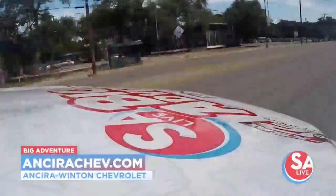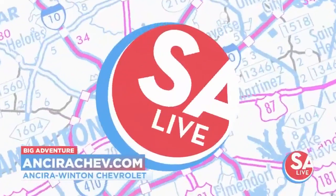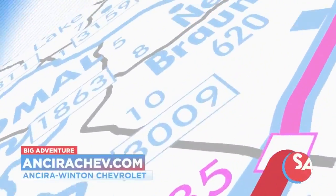Special thank you to Sarah Winton Chevrolet for sponsoring our big adventures every month. Check out their website at SarahChev.com.